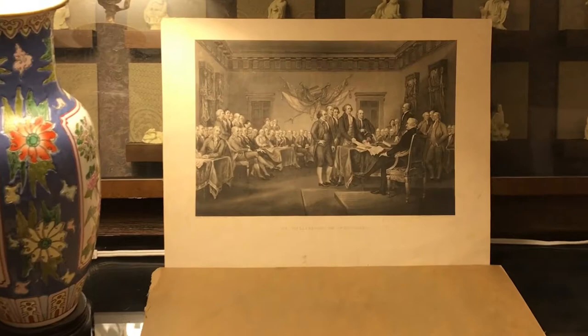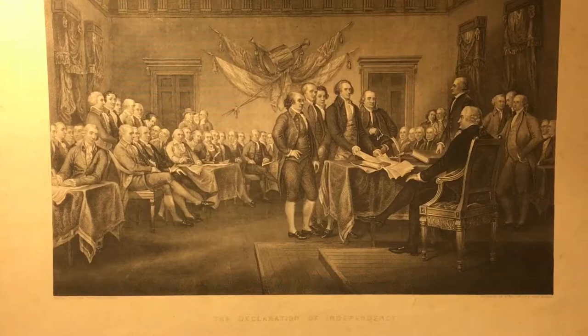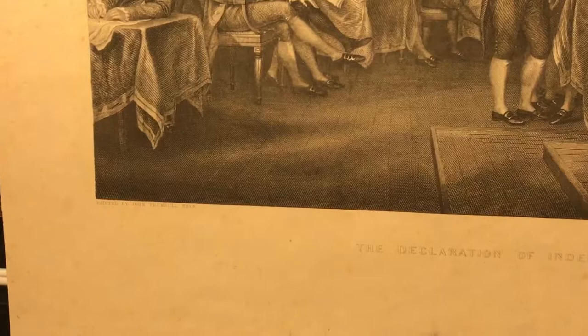Trumbull started work on this painting when he was in Paris around 1785, working with Thomas Jefferson, who was there as the US minister. He first started with small portraits of each signer. It says here: painted by John Trumbull.